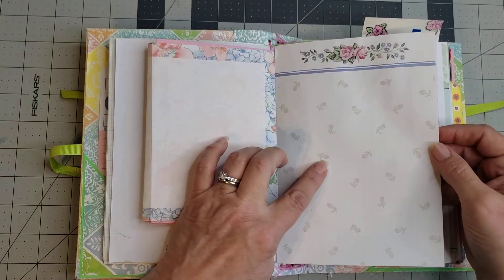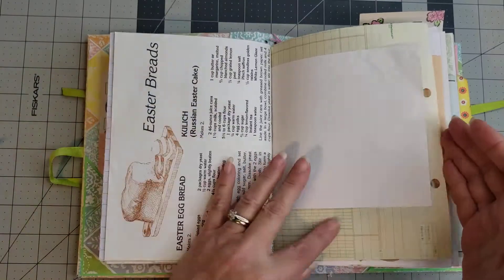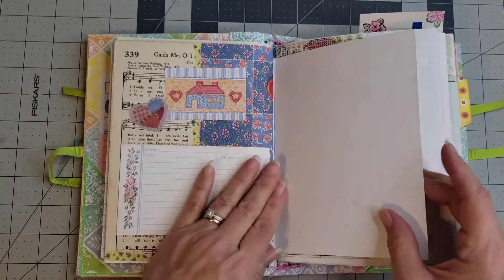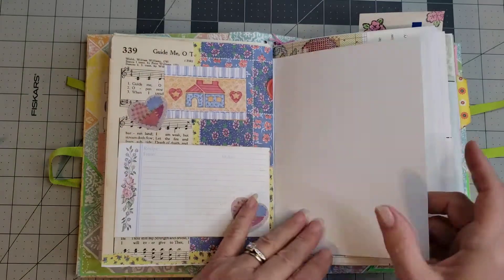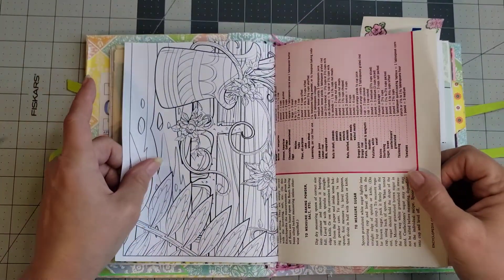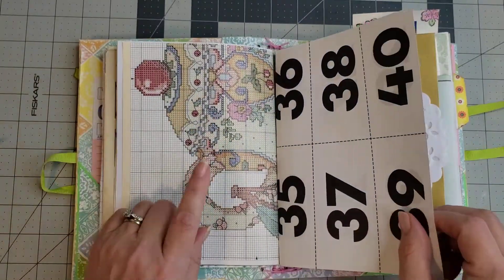This looks like vintage wallpaper — I absolutely love it with the little calico flowers. I love these children's book pages too. I always love Yolanda's work; she has a very unique style. There's something in the envelope but I'm not going to pull it out because I'll tear something. I love this page with the salt box houses. The back of the card would make a great page for art journaling because it'll take lots of wet media.